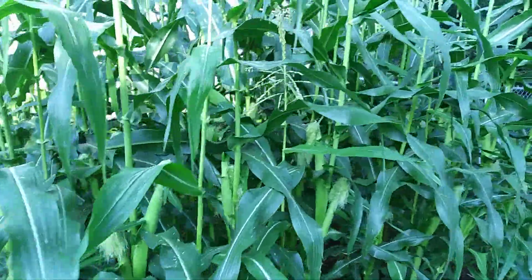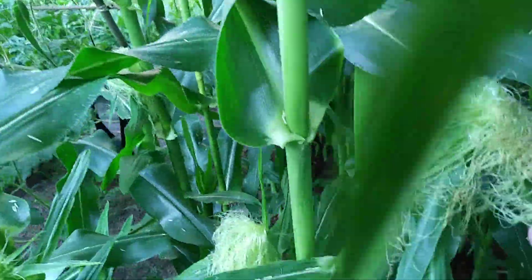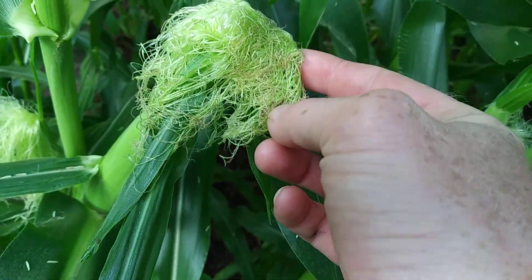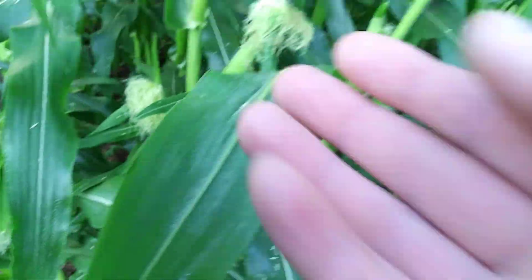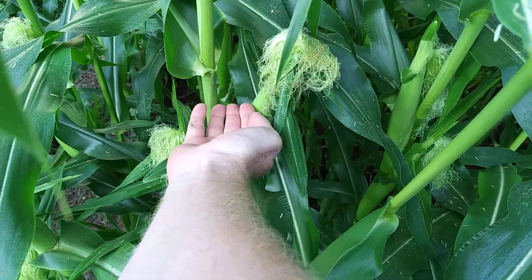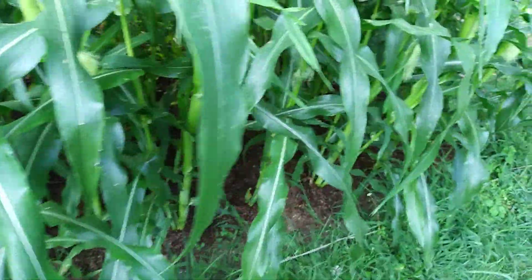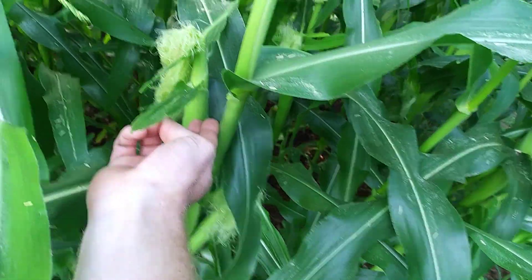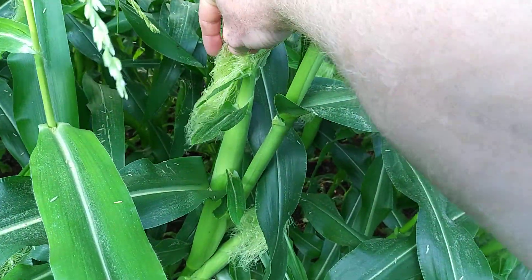Another thing I wanted to talk about was how you know when your corn's ready. That's when this right here pretty much goes brown. You see a little brown in there right now — you know your corn's on its way when it pulls away from the stalk. Right now that one's pulling away, silk's going brown, it's looking good, it's on the way. This one ain't — it's in the process, it ain't pulled away nearly as much, got a little brown silk in there.